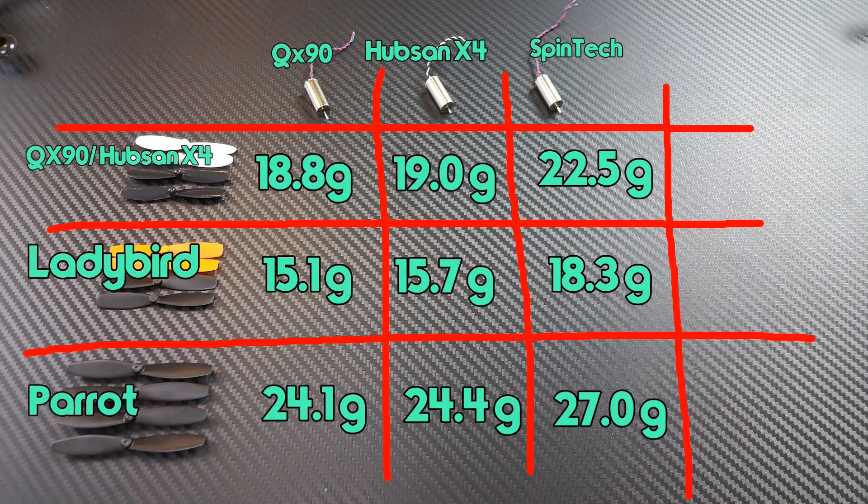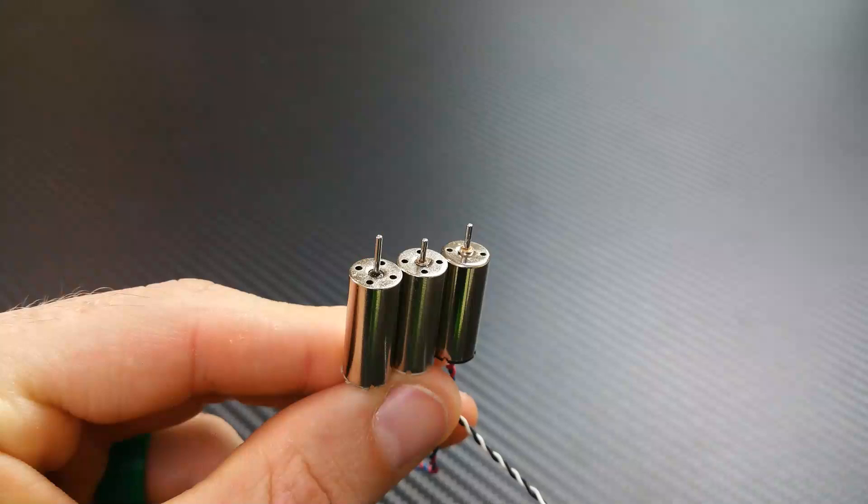To save you some time, let's jump to the end and look at the comparison between all the motors and all the props. The takeaways from this chart: the QX90 or Hubsan props do a better job than the ladybird props, which was surprising to me. The parrot props regardless of the motor put out more power. Spintech is consistently more powerful than any other motor, but it's actually pretty close to the Hubsan X4 replacement - and the price difference is quite large. So if you're on a budget, I would suggest getting the Hubsan X4 motors with a parrot prop.